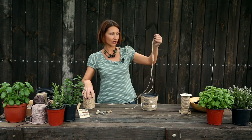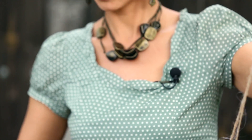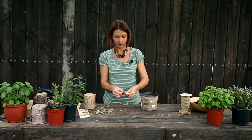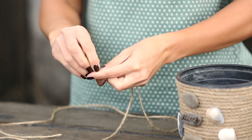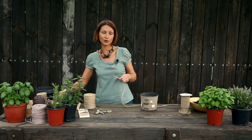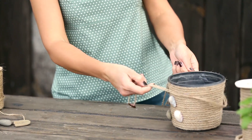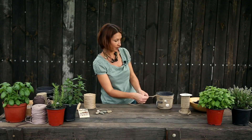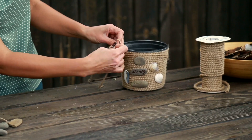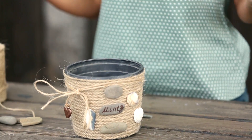Продеваю в отверстие, вытягиваю чуть длиннее бечевку, чтобы нам хватило пройтись по окружности горшка. Завязываю, чтобы наше сердечко хорошо держалось. Отрезаем бечевку и сейчас будем размещать на самом кашпо. Из оставшихся кусочков формируем бантик. Лишние хвостики отрезаем. Первый горшок у нас готов. Приступаем к оформлению следующих.